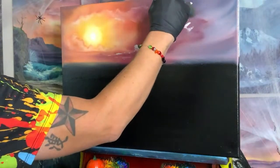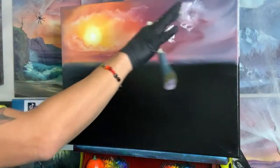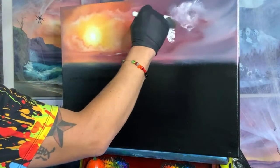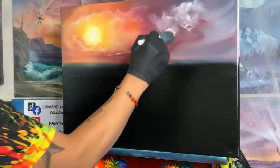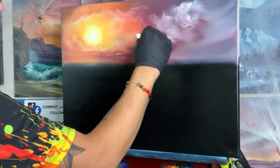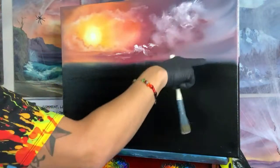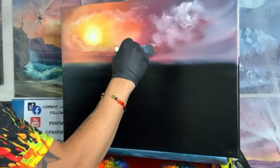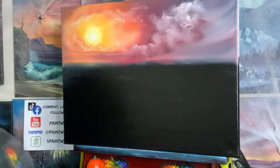Brand new clean brush — not new, but not been used yet. Grab some of that white, start to pull it down over our shadows. Look at all those differences! Maybe pull it up a little bit — go crazy. The cloud is not a perfect shape. It's not like we're drawing it with a pencil with a round edge on the top. Look at all the depth in there, all those shadows — don't cover them all. Covering all the shadows is the worst possible thing you can do.